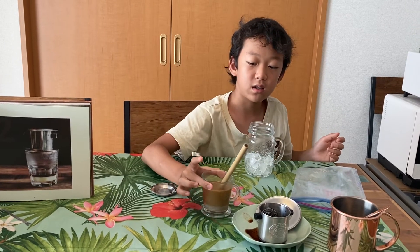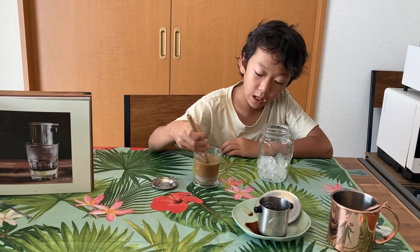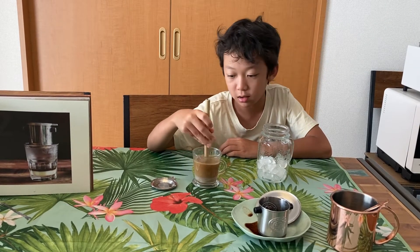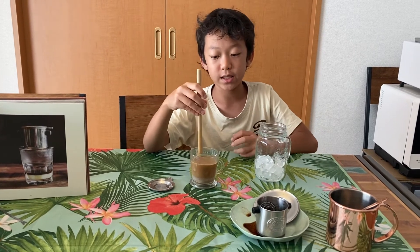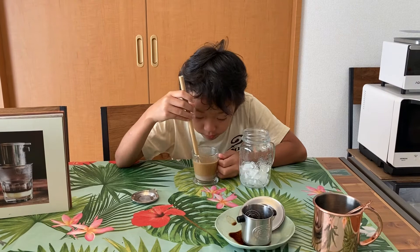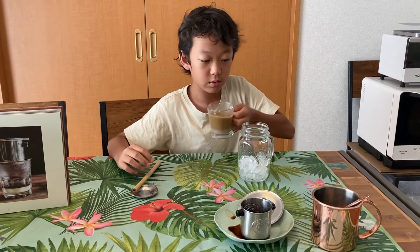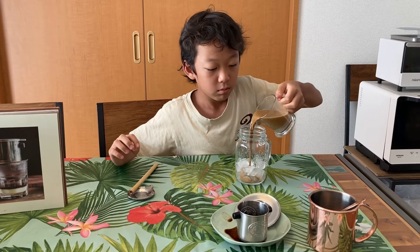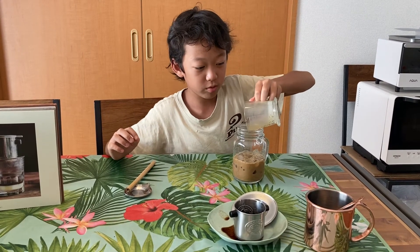I'm excited because the coffee actually smelled like chocolate, so I'm curious to see if this tastes like chocolate. Right now it's a bit orange and I think that's enough mixing. It looks like coffee. Oh, it smells like coffee. Oh, this is going to be bitter, but just a little bit. Ooh, coffee.